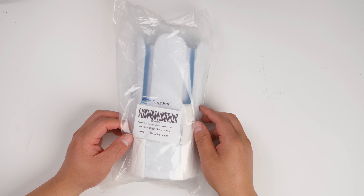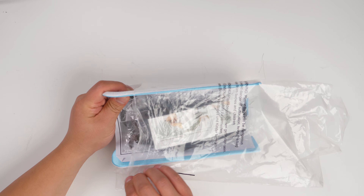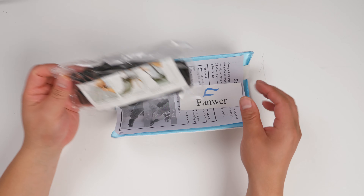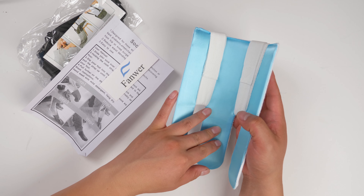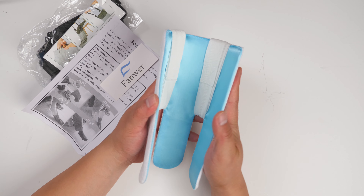This is the Fanware Sock 8 device. The inside is smooth, the outside is a little bit rough, and it's soft.